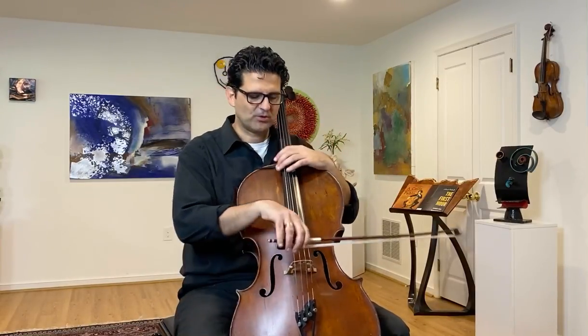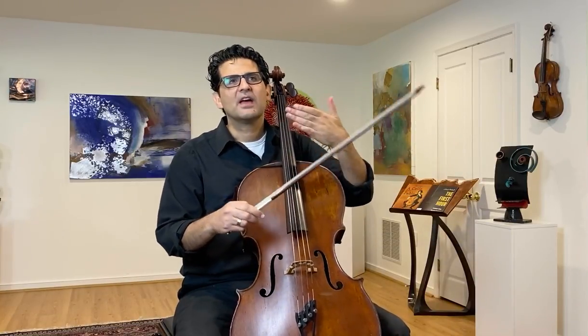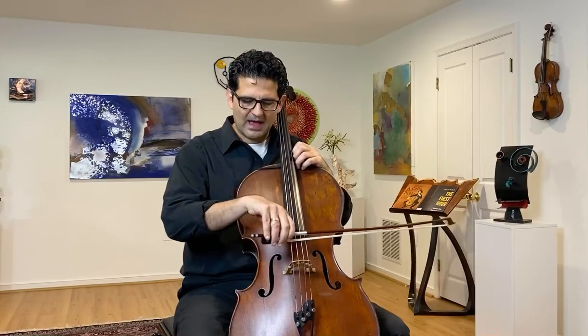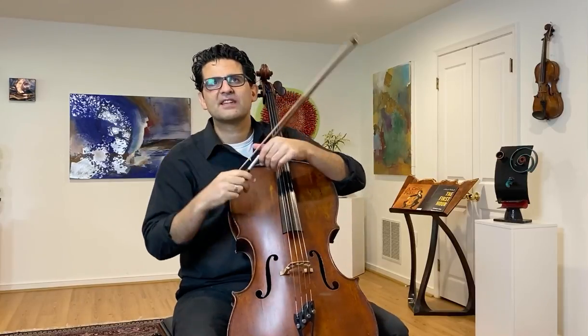The closer you get to the frog, the less motion you can do. You can't really move this part when you work here. Unfortunately, a lot of cellists do not use the frog, because to use the frog means only tongue. So when you play here, I cannot do too much of this because there will be no sound. So the combination of elbow — which I call 'cello lungs,' how much air you want in the sound — and the clarity is what you create sound with.